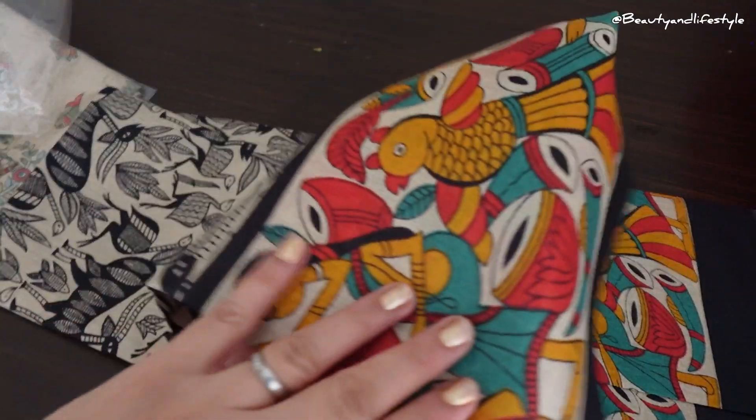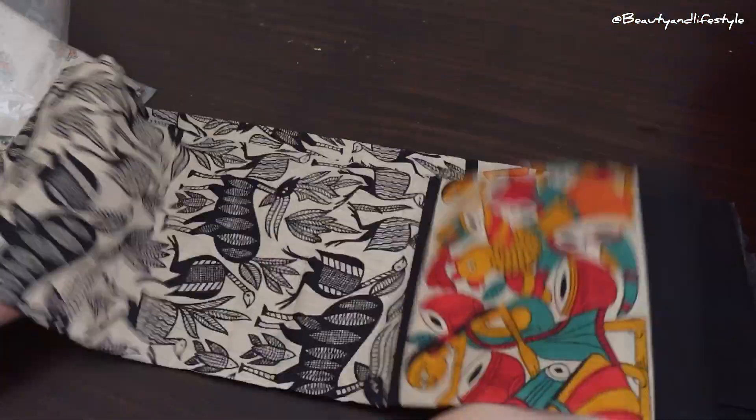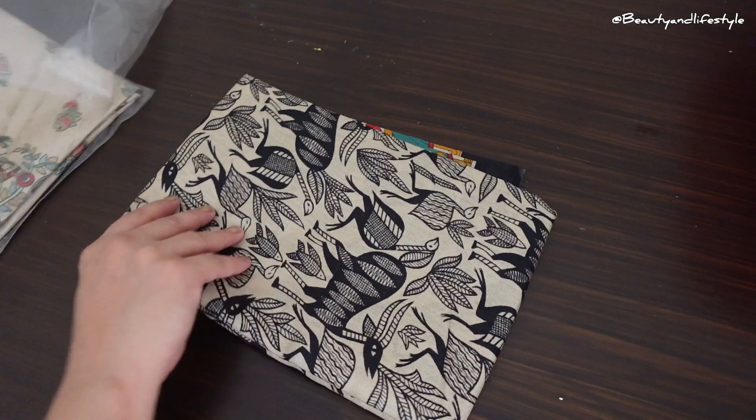The intricate traditional print on this suit is inspired by the famous Kajrao temple in India. The vibrant color and unique design makes this set stand out from the crowd.